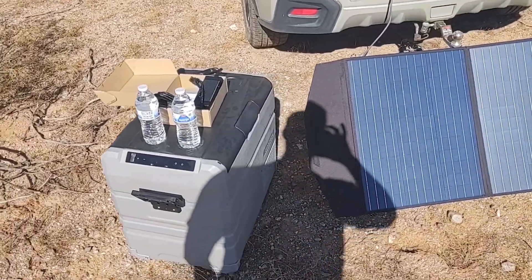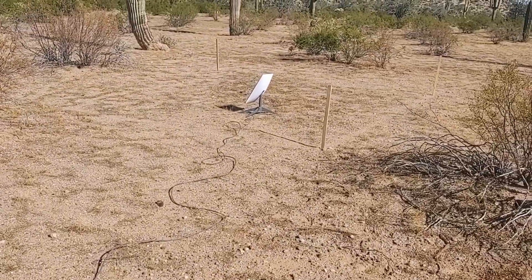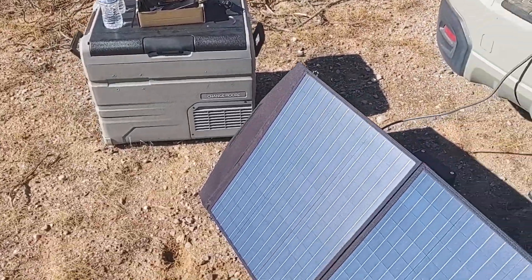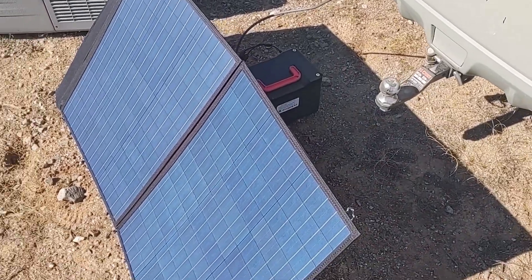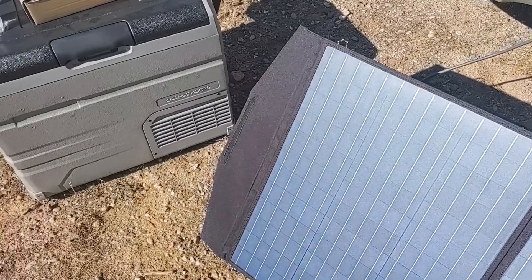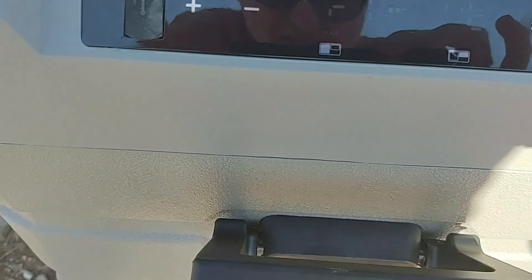Hello YouTube! Today we are going to test if you can run Starlink and a 12 volt refrigerator off a 100 watt panel and a 500 watt battery and inverter. So this is the device here.